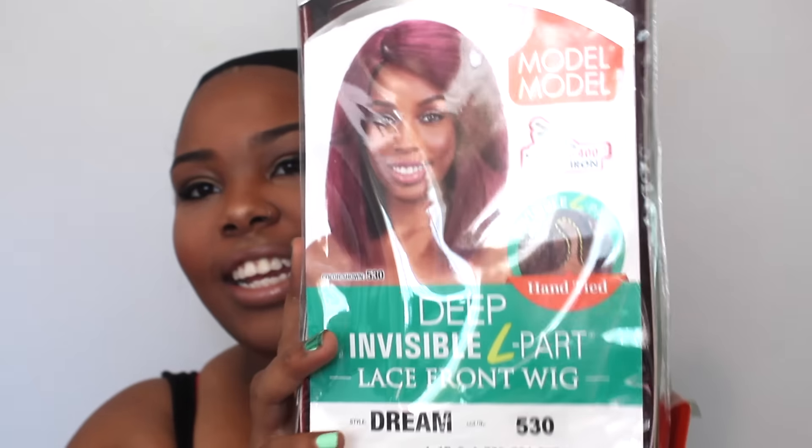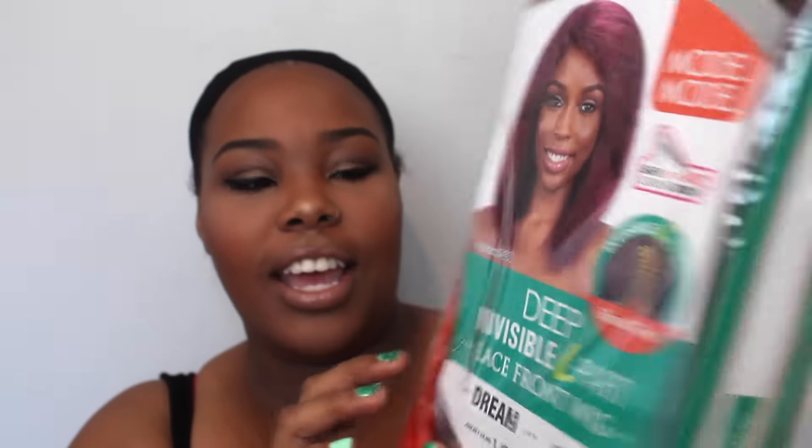It is the Model Model Dream and I got it in the color 530. On my last video I reviewed the Anna wig in DR27 and that was popping, but I'm just so excited about this red 530. It is an Invincible L-part lace front wig.